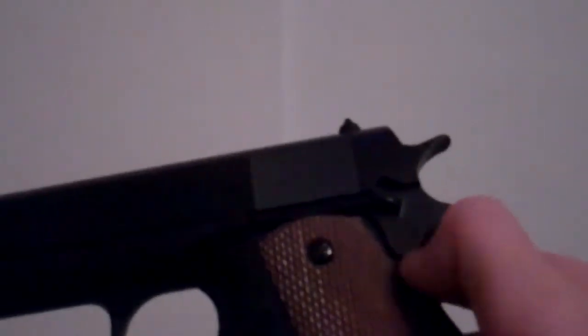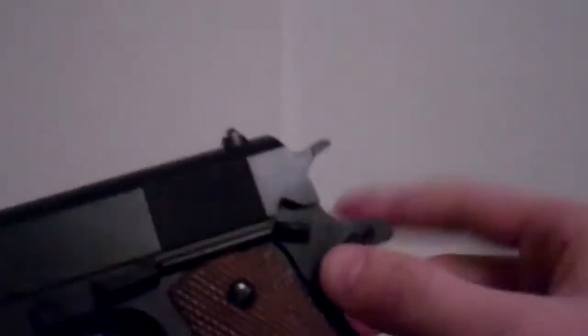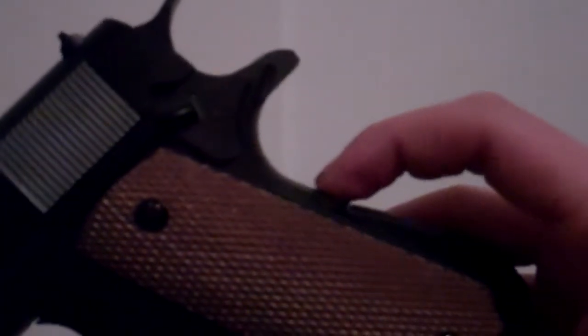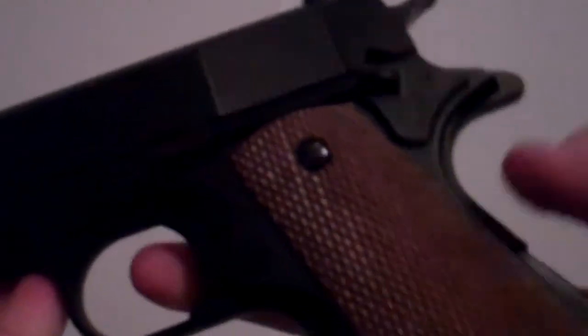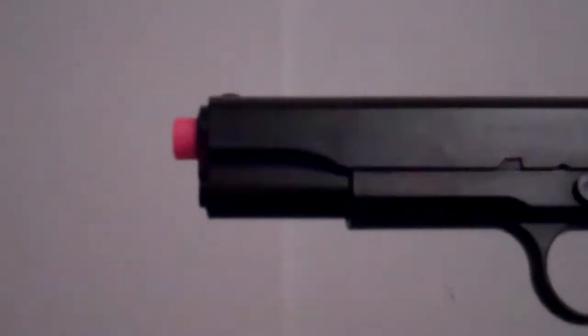It has a real working hammer. It has a dual safety, just like the real working Colt, right here and right here. If this is not pushed down, you cannot pull the trigger back. But if it is, you can.